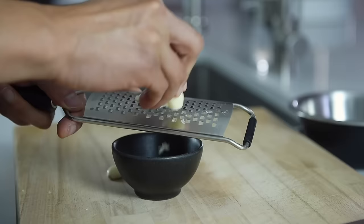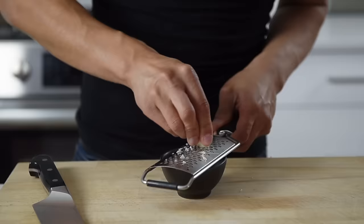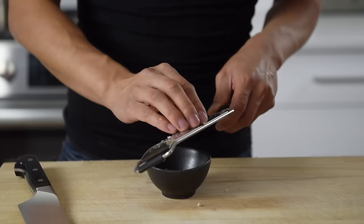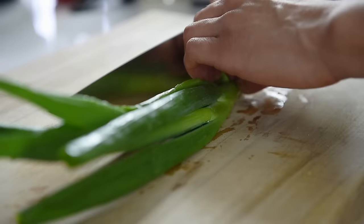Three pieces of garlic, grated. Taking the time to grate the garlic will bring out its natural oils and incredible flavor. Two sticks of green onions, chopped.